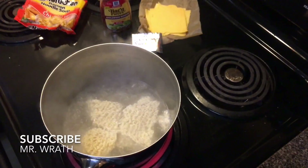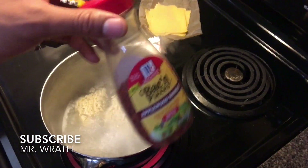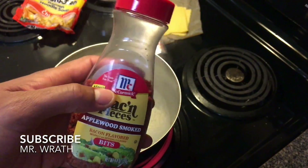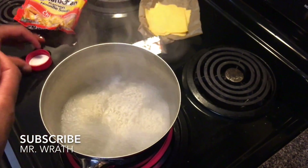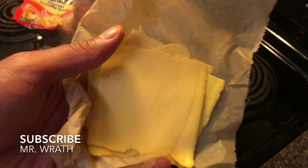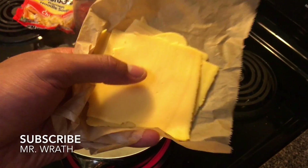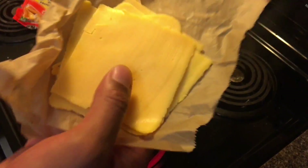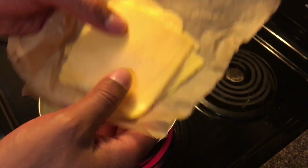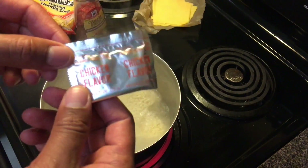While the noodles cook and we stir them a little bit, we're going to start prepping our other ingredients. One ingredient is bacon bits — you can get these from the condiment section of any grocery store. We also need cheese. I'm using American cheese from the deli counter, and I'm going to put in four slices because I like it extra cheesy. Normally three slices does the job, but I'm going to overdo it.